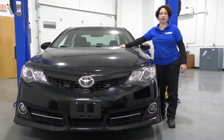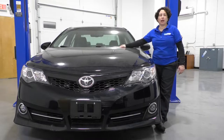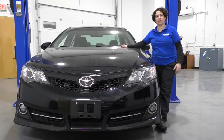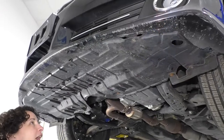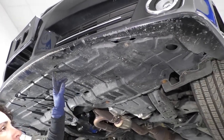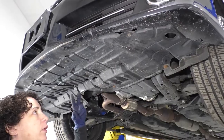Hi everyone, Sue here from 1A Auto, and today on our 2013 Toyota Camry, I'm going to show you how to remove and then replace the undercarriage splash shields. If you need any parts for your car, click on the link below and head on over to 1AAuto.com. To take the undercarriage shield down, we're going to need a 10 millimeter socket and a body clip tool.